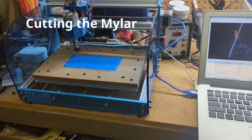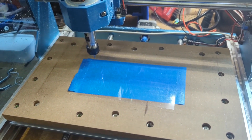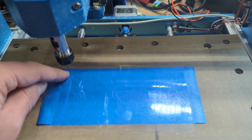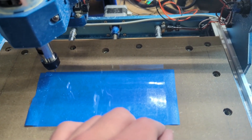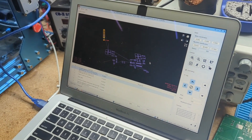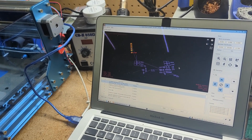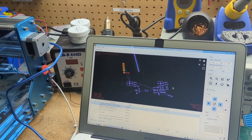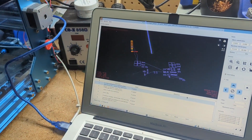Here we are at the CNC machine ready to go. This is a fairly easy cut — you could probably be successful with not much experience. I'm using the 20-degree bit that came with the machine, zeroed so it's just touching the Mylar. I'm using double-sided tape to attach the Mylar to the plate — when you peel it away, all the cut-off parts will stick to the tape, which is nice. For software I'm using Candle, which is free and usually comes with these machines. I have it cutting down just 0.2 millimeters, and if it doesn't cut all the way through I'll just do another pass.